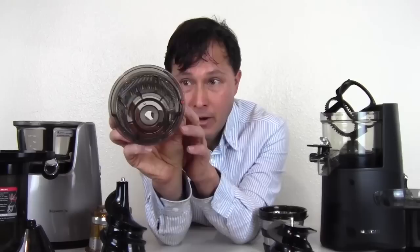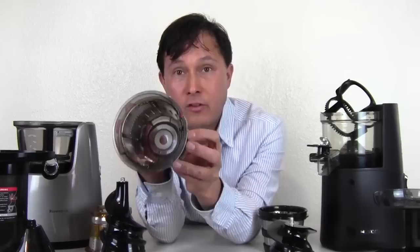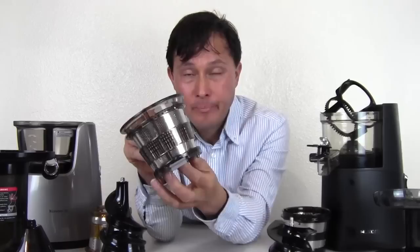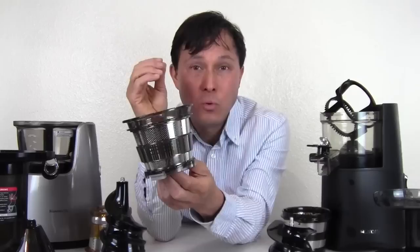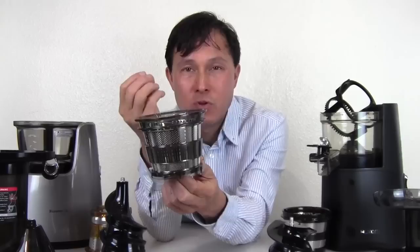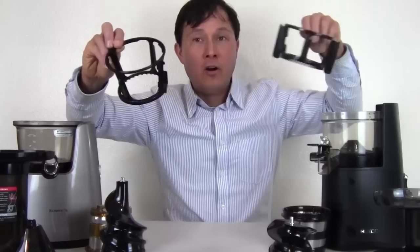An optional accessory available on the Kuvings Whole Slow Juicer Elite — not available on the Hurom — is the smoothie attachment. It looks like the coarse screen but has a closed bottom and a closed pulp port, allowing you to make low RPM smoothies. Instead of blending at high RPM that oxidizes juice and lowers valuable phytochemicals and phytonutrients, this does it at a lower RPM and creates a consistency even smoother than a blender. I love this attachment and it's only available on the Kuvings.